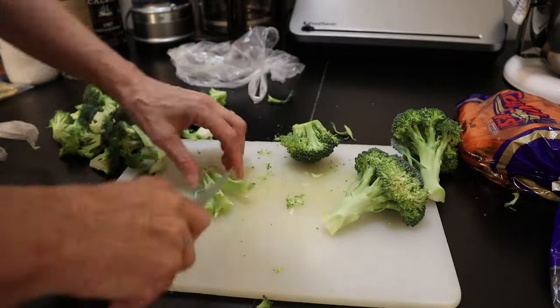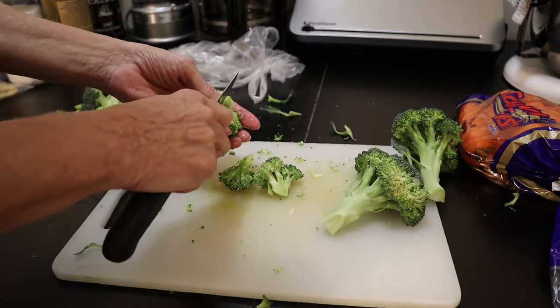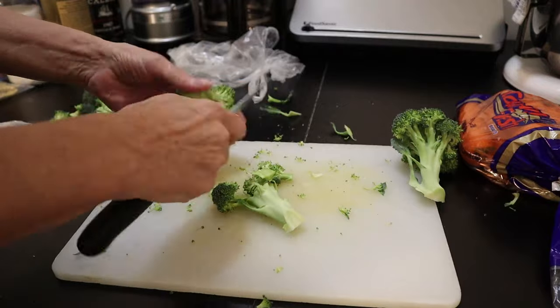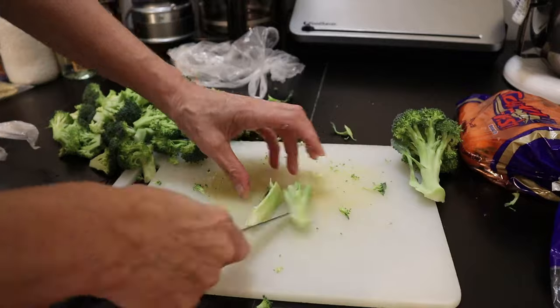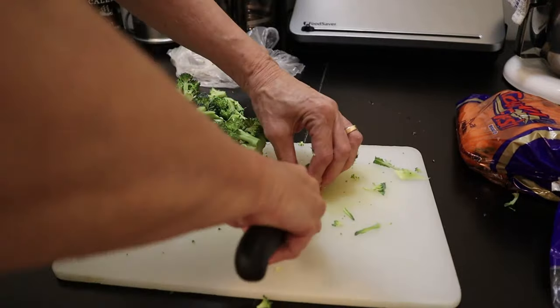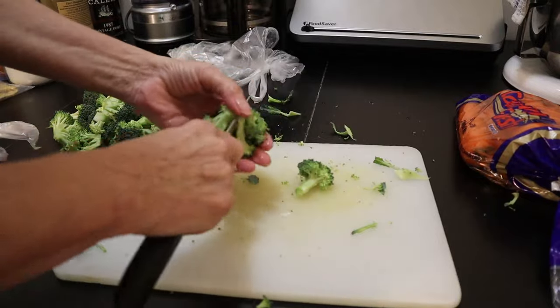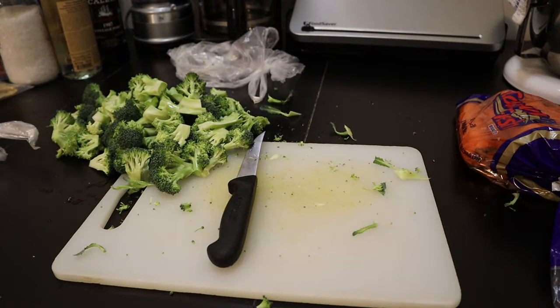Here I'm cutting the second broccoli head, and I'm actually very pleased that I'm going through this process. I know it is a little bit of work up front, but it certainly saves the cost of the vegetable. And today everything is so costly — it's a shame to throw half of it in the garbage because you've done nothing to prepare.